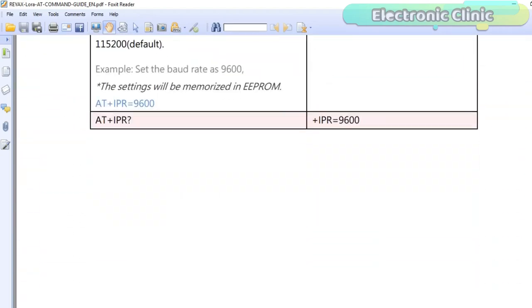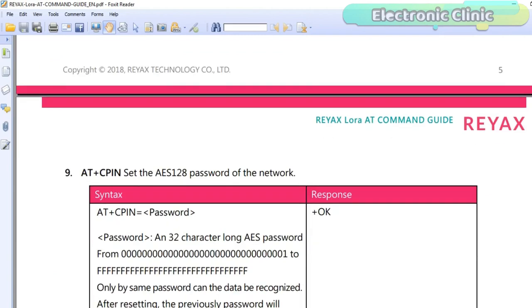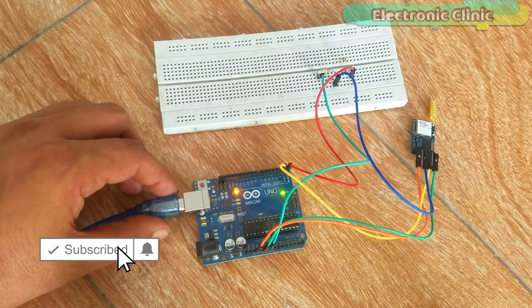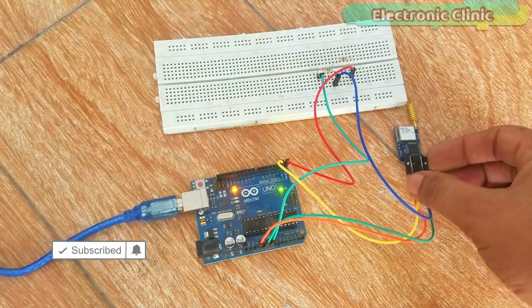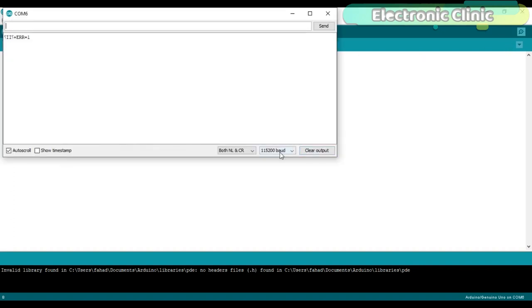Now let's implement some of the AT commands. I am not changing any parameters — for this series of videos I prefer to go with factory default settings, but I will explain how to change the default values. Everything is wired up as per the connection diagram and the Arduino is connected with the laptop. Upload this simple sketch and make sure you remove the TX and RX pins while uploading. After the sketch is uploaded, you can again connect the TX and RX pins. Open the serial monitor, select the baud rate, and make sure both NL and CR are selected.